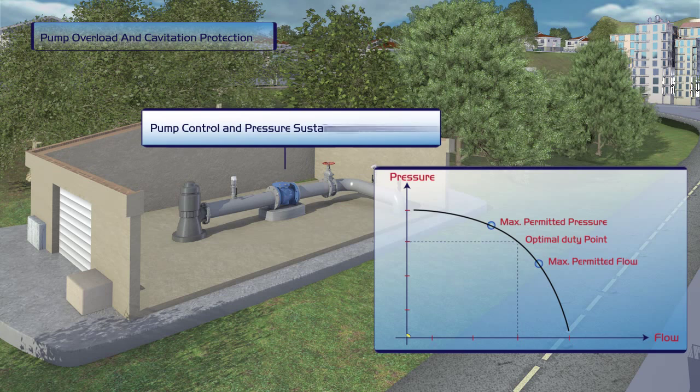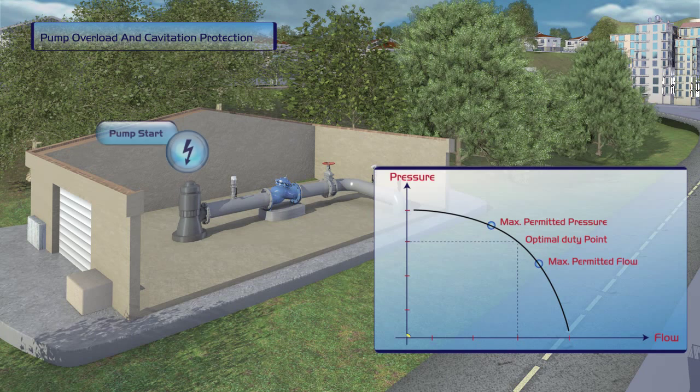The mechanical check valve is replaced by a Bermad pump control and pressure sustaining valve, and the pump is started up again. Now, pump performance is stable. Minimum discharge pressure is sustained regardless of fluctuating flow, and the pump's efficiency remains optimal.